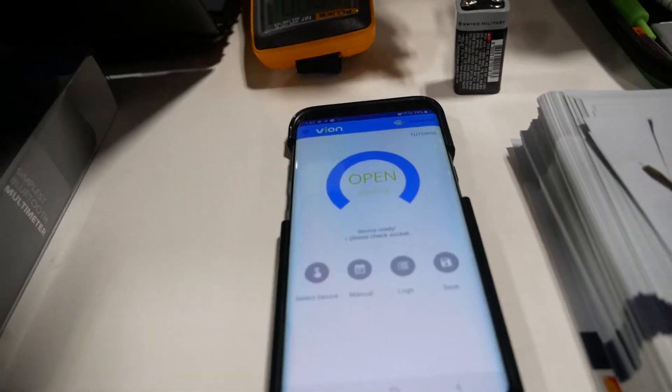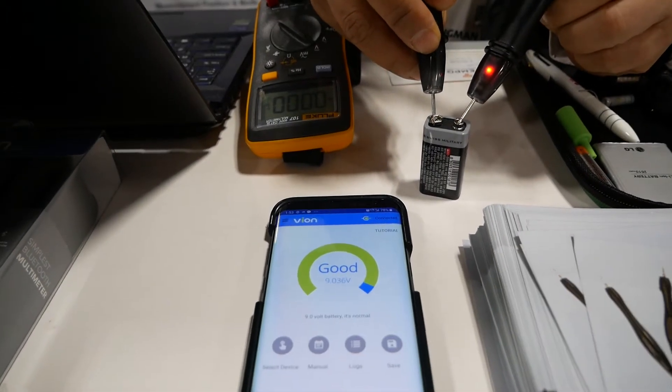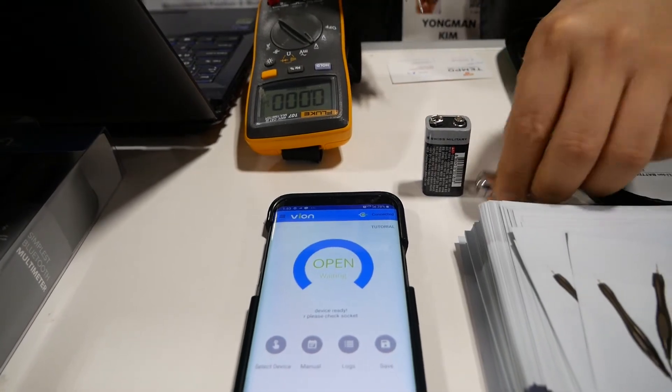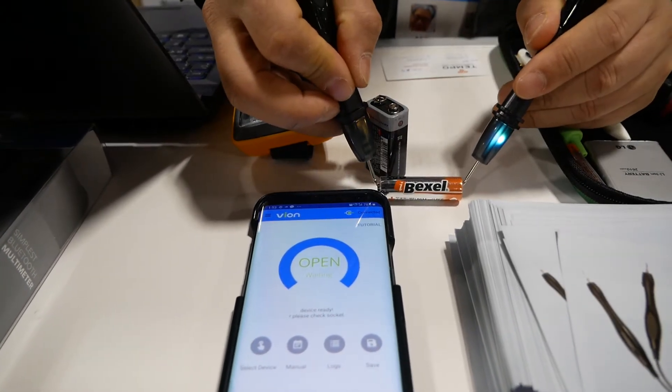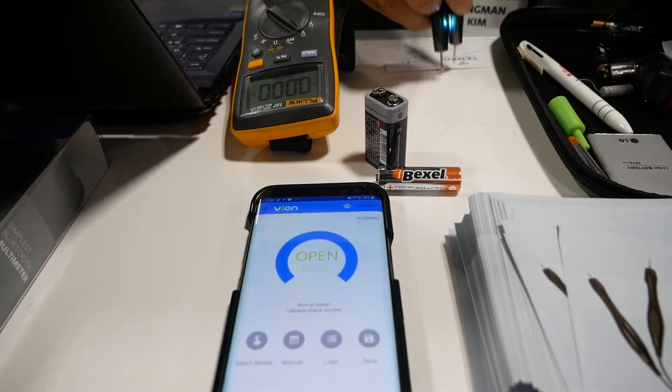It connects directly to the item, tests the voltage, and then the app actually reads the data and is able to automatically hot-swap to tell you exactly the details — the rating, voltage, anything that you basically need to find. It's able to take that data from the multimeter and put it directly into the app. Check out a couple of the things that you can test in the process.